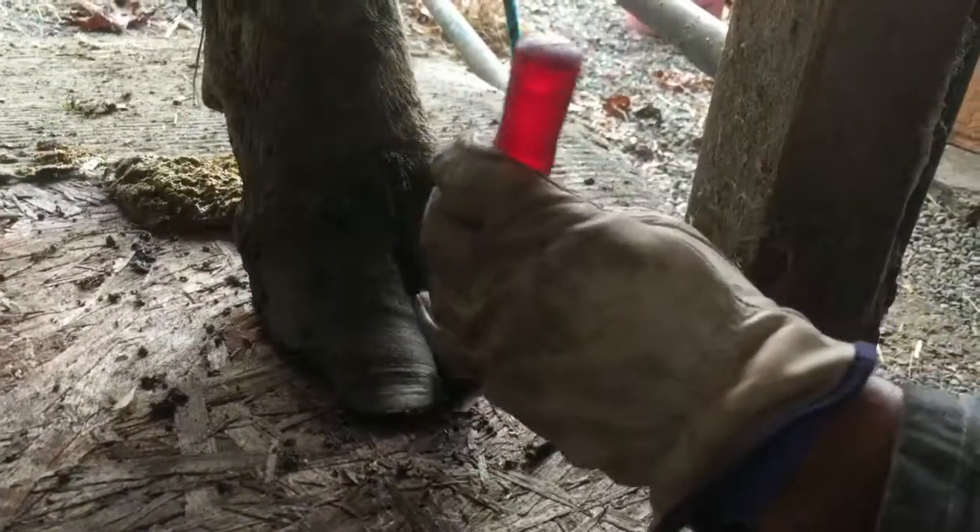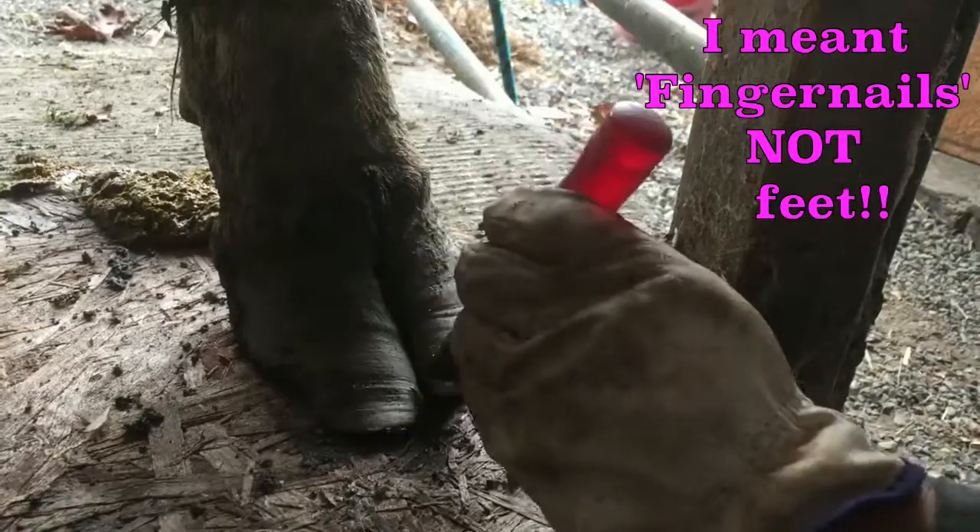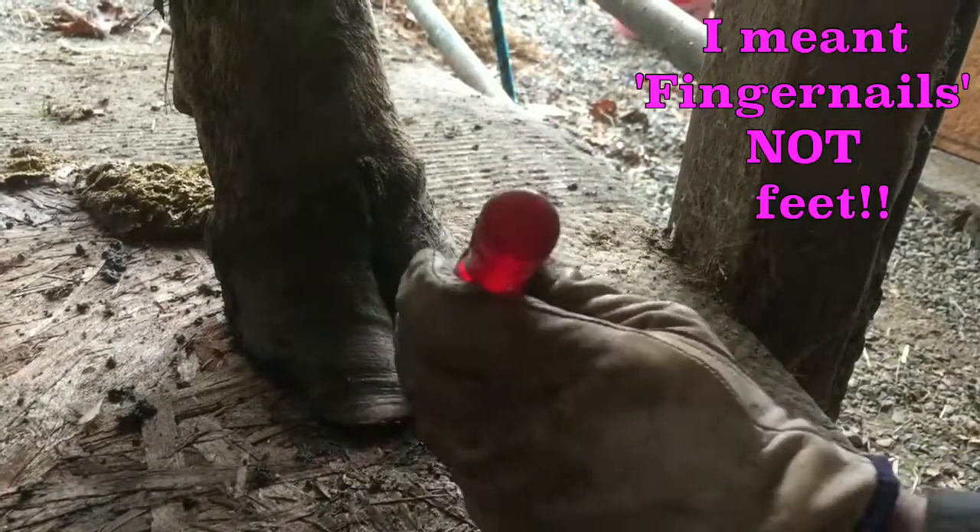This doesn't hurt the cow at all — no different than trimming your own nails. The smacking sound is probably a bit nerve-racking for her, but it's not painful.